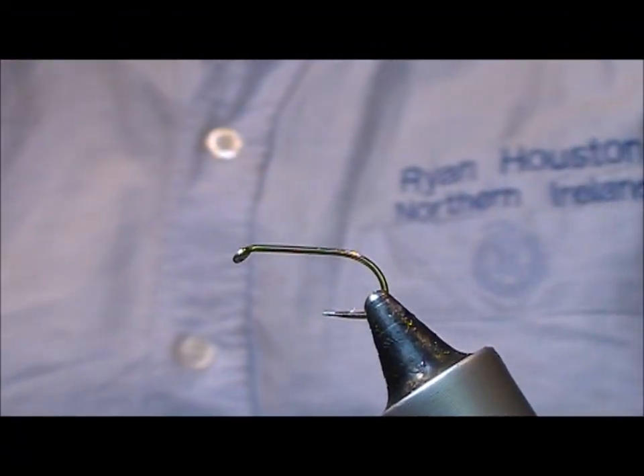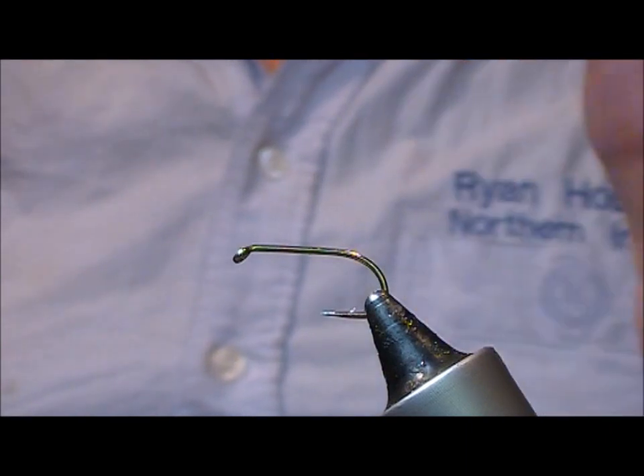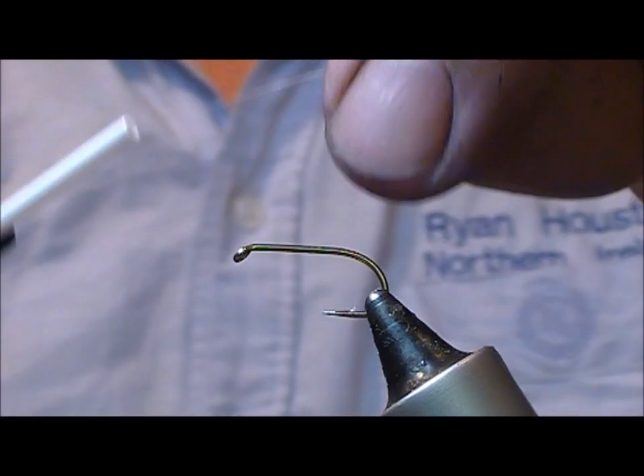I'm going to tie a version of a Kate McLaren. This is one with a West of Ireland golden olive muddler head to it.